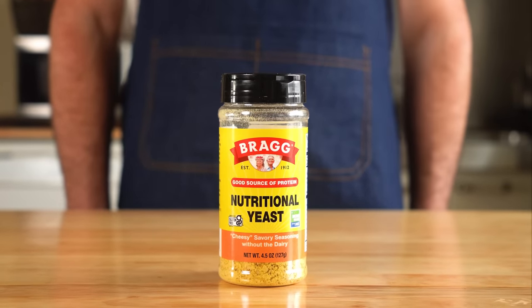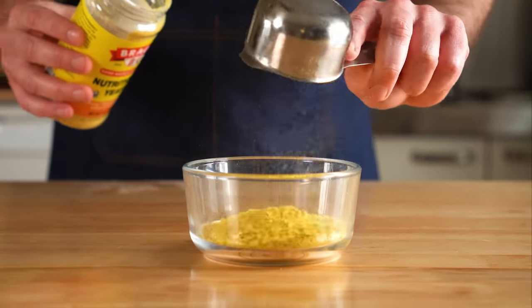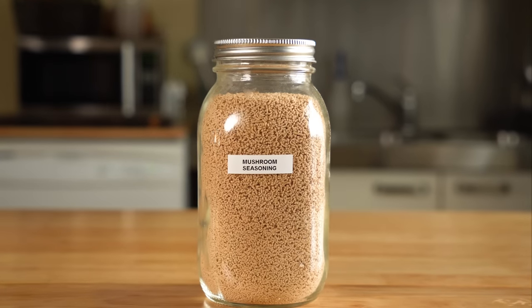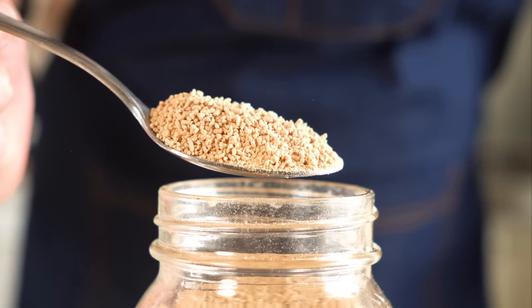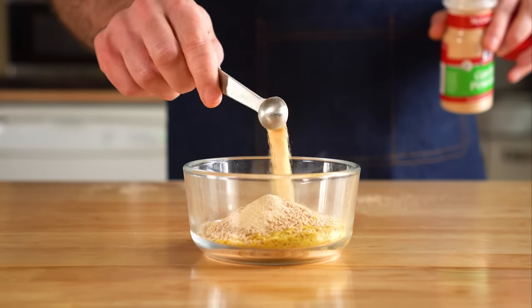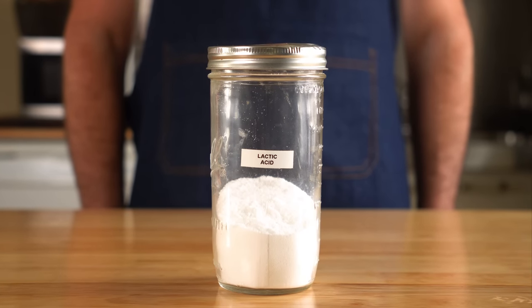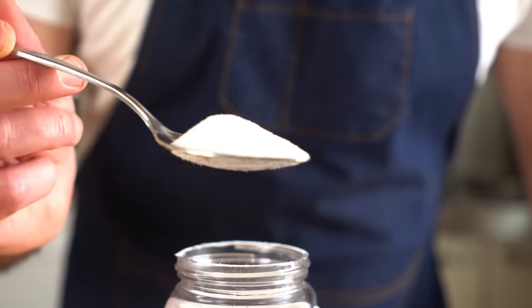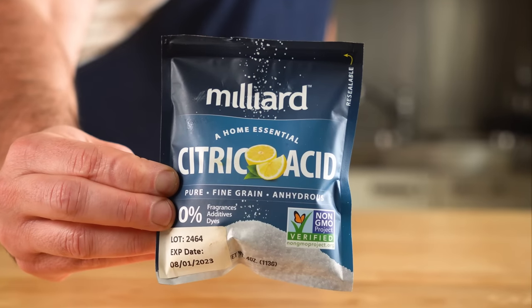The star of this powder is the vegan workhorse nutritional yeast, AKA nooch. We'll do about a half cup of that, then one tablespoon of mushroom powder — it might not be a pantry staple, but it should be. It adds a super great umami punch in just about anything. Then a half teaspoon each of onion and garlic powder, and half a teaspoon of vegan lactic acid, which adds a cheesy tang that's unparalleled. You might be able to sub in citric acid, but I've never tried it, so let me know if you do.